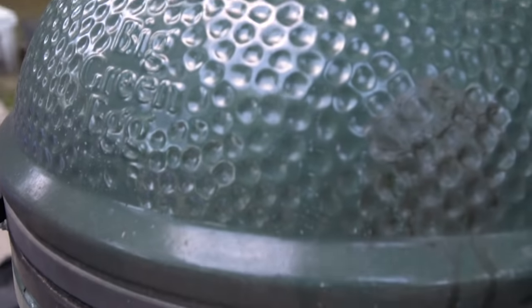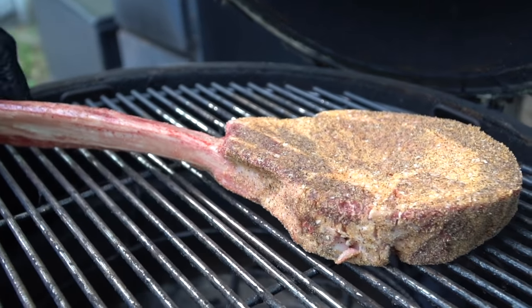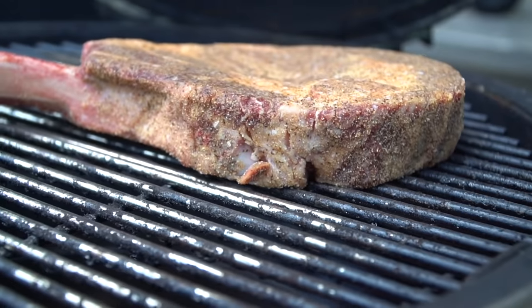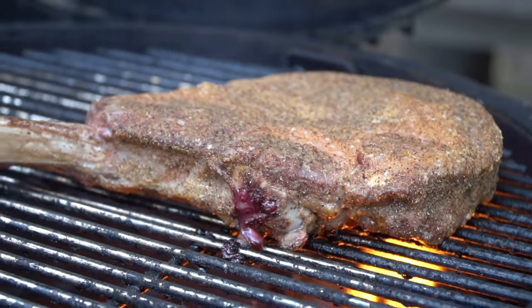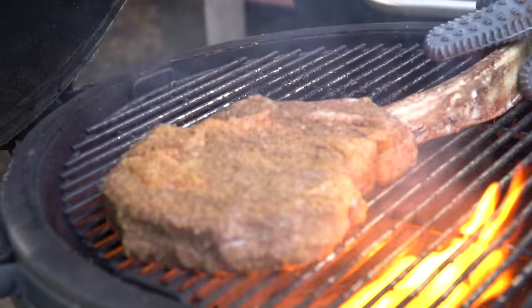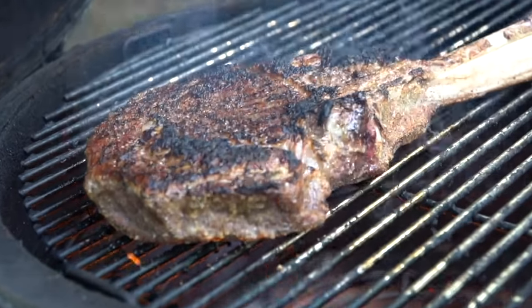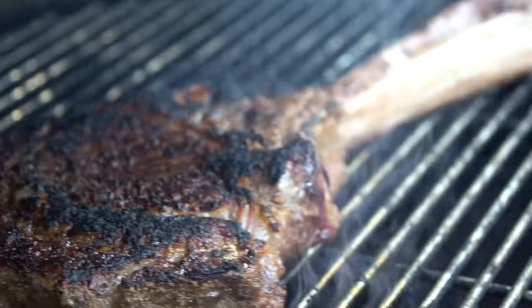Now that our sauce is done and our grill is up to temperature, it is time to cook this beautiful steak. Again, you're looking for about 450 to 500 degrees. You can do this on a gas grill, a charcoal grill, or sear it inside on a cast iron skillet. Looking for about four to five minutes per side, depending on how thick your steak is. I like mine about medium rare, so I'm looking for about 135 degrees internal temperature. After a couple minutes, give it a twist to ensure it's cooking evenly and make sure we don't have any hot spots on the grill. Oh my goodness, look at that steak — nothing beats a steak on the grill over charcoal. Beautiful crust.